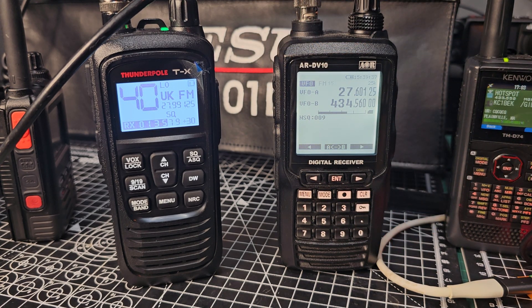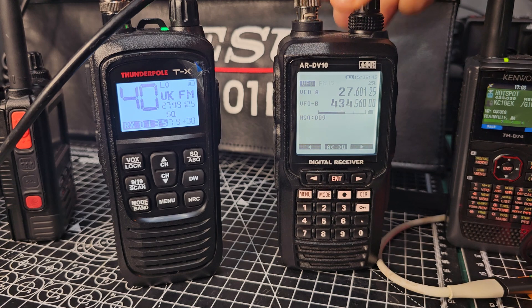Yes, you can receive everything on the ARDV10 — DMR, D-Star Fusion, HF, Airband, Marineband, everything. That's why it's quite an expensive device.